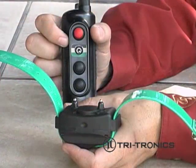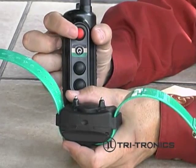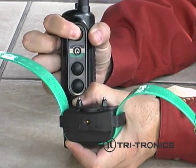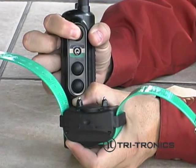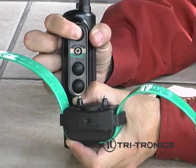Press and hold the receiver on/off button, then press and hold a continuous transmitter button. Hold both buttons down for about five seconds until you hear two quick beeps. Ignore the long beep that sounds right away, then release both buttons.